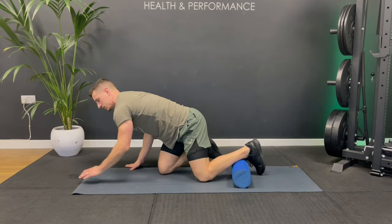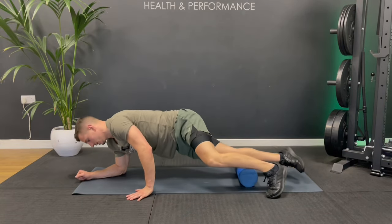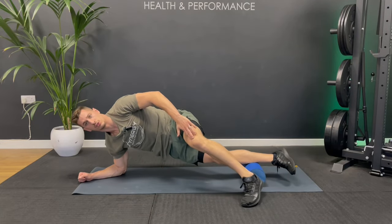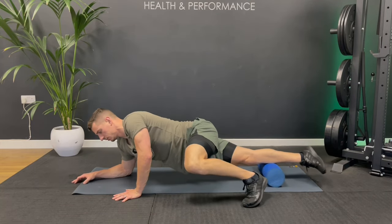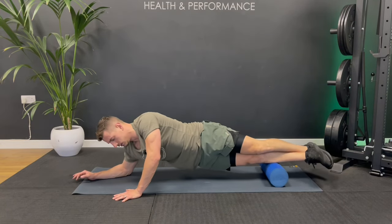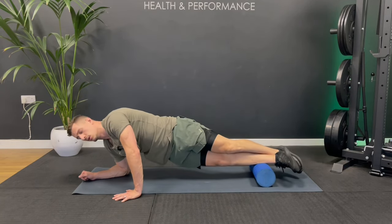Let's take it to the other side — putting that outer fleshy part of the shin on the roller and rolling. I'm starting off taking some pressure off with my foot and arms, but it's not feeling too bad on this side so I'm going to hook one foot over the other and roll down. Just make sure you don't roll over any joints — stay on the muscle.